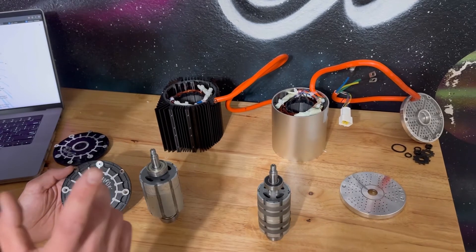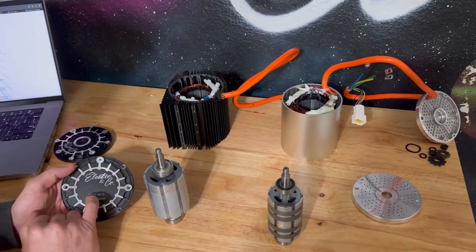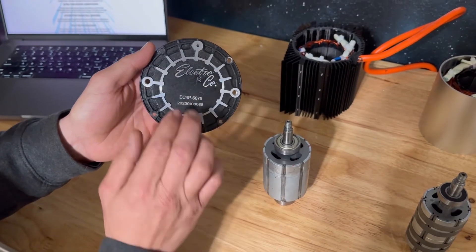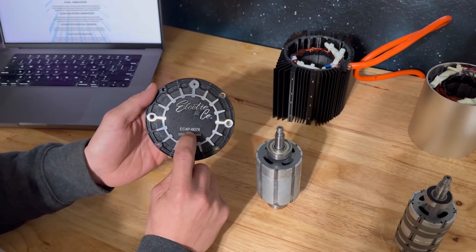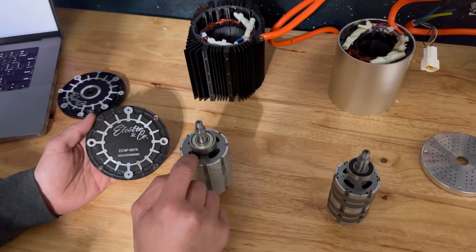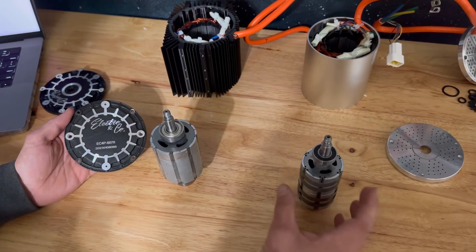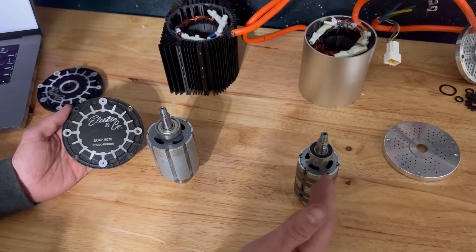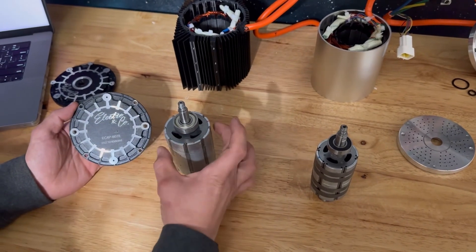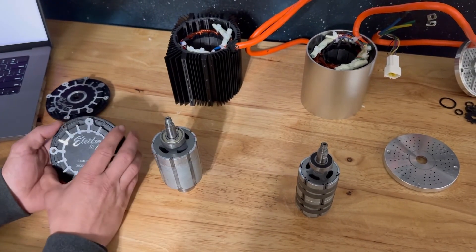Getting ready to wrap this up, and I almost forgot a very important part — let's go over the name of the motor. EC4P6078 is the full name. EC stands for Electro Company, 4P means four pole — the rotor has four magnet poles, just like an RC car — versus three magnet poles on a MY, so it's a four pole versus a three pole. 6078 means it's 60mm in diameter and 78mm in length. So that 6078 lets you know you have a chunky rotor in there.